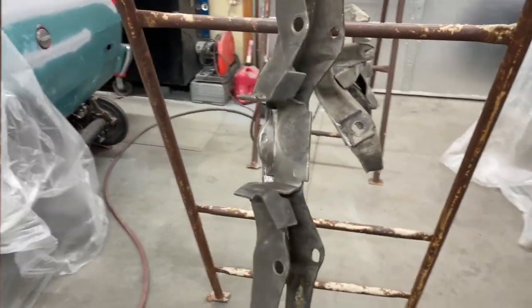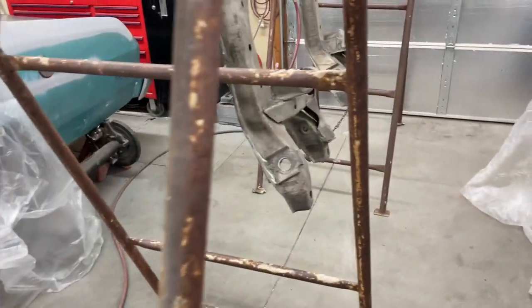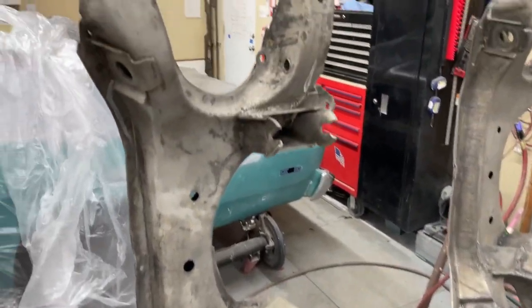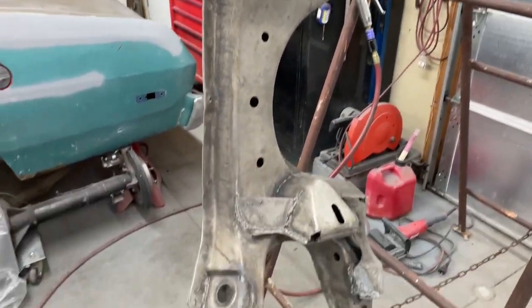Got these parts hanging up on this old scaffolding stuff here. There's the transmission crossmember. There's the K-frame for the '74 and the K-frame for the '70. So we're actually working on the drag car today.